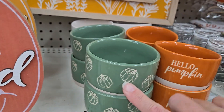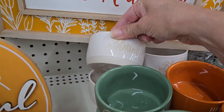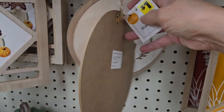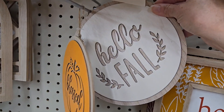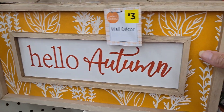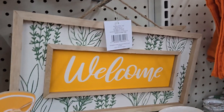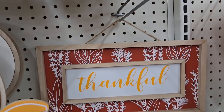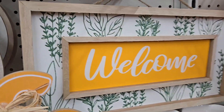Tabletop signs are three dollars each with three different sayings and color varieties. They have cute ramekins for only a dollar each in green with an embossed pumpkin design — not just printed on there. Three different colors to match your tablescape; cute with some candy corn at each place setting. They have signs that say 'Hello Fall' and 'Blessed' for just one dollar, and 'Hello Autumn' in mustard yellow for three dollars.